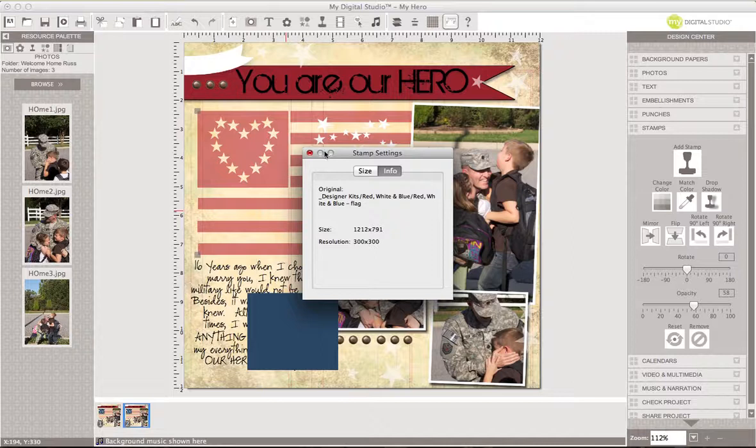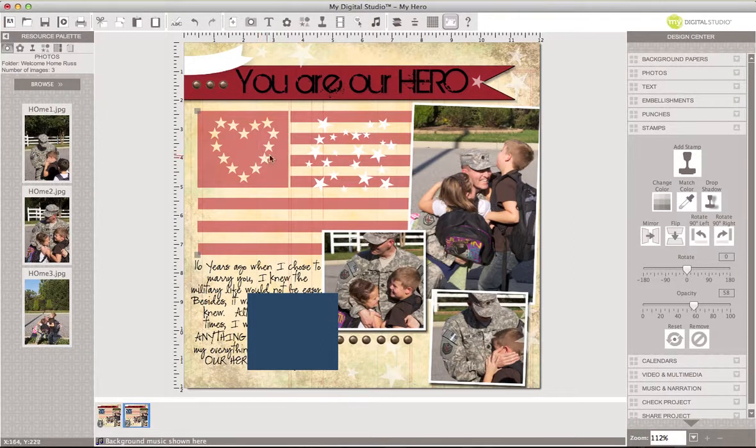The only thing is I wanted to change this and add color. Now, in the new MDS 2, one of the things we're actually going to be able to do is use multiple colors on a stamp brush, but right now we can't. So to modify that, here's what I did.